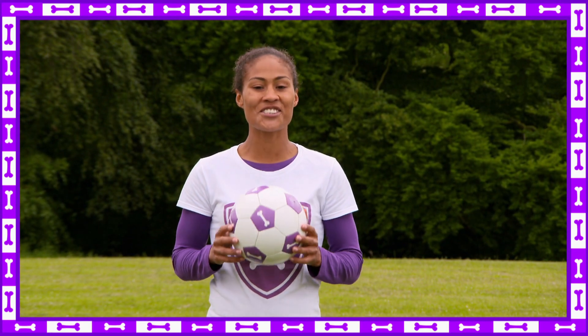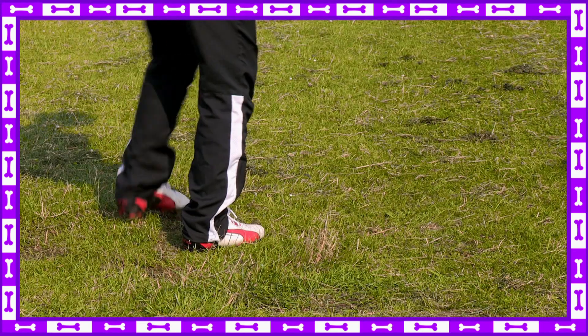Hi guys, here's a footy pot super skill for you to try at home. This super skill is trapping a ball.